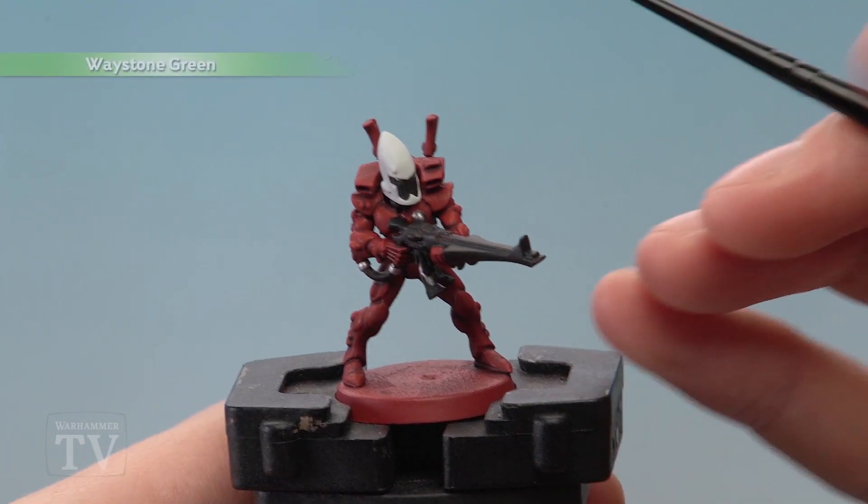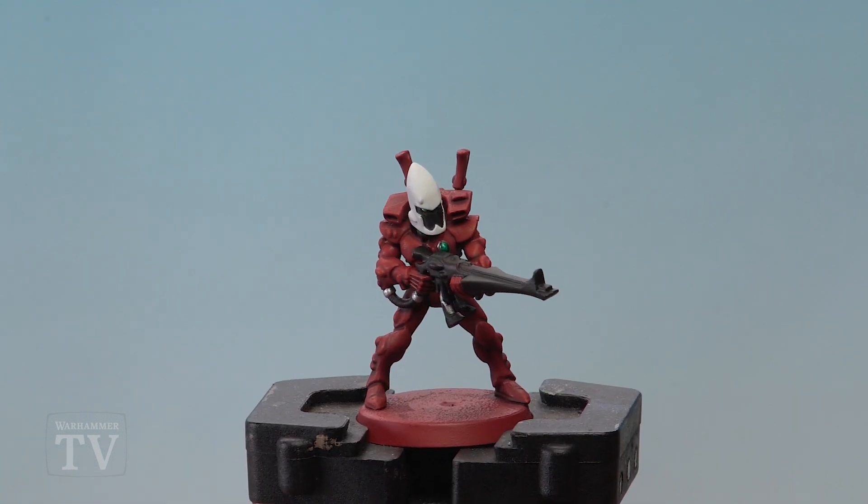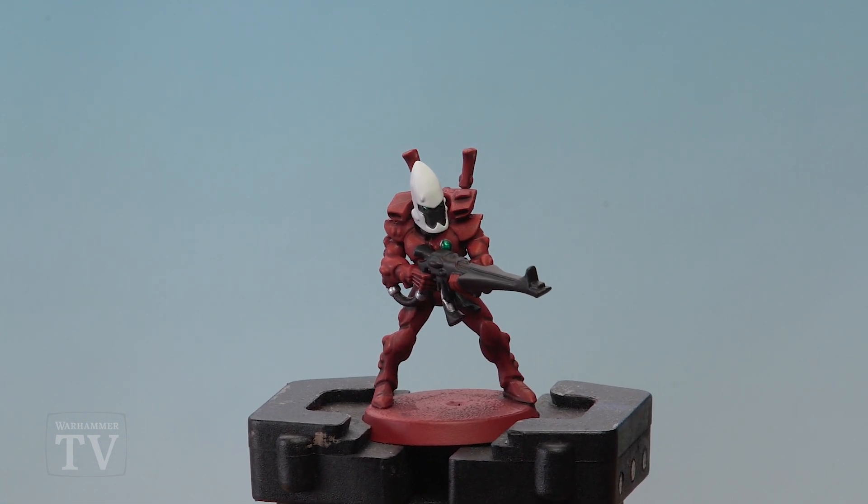Finally, apply Waystone Green to the gems and also to the eye lenses. And there we are — the Saim-Hann Guardian is painted and ready to be based, and then he'll be ready for battle. So Skylar, I really hope that helps you out, and we'll see you all again soon.